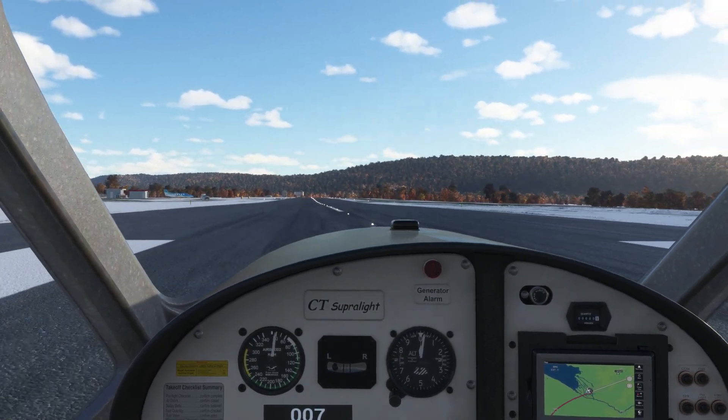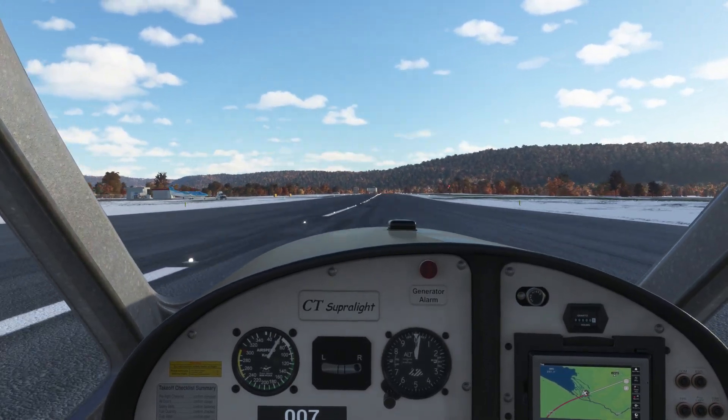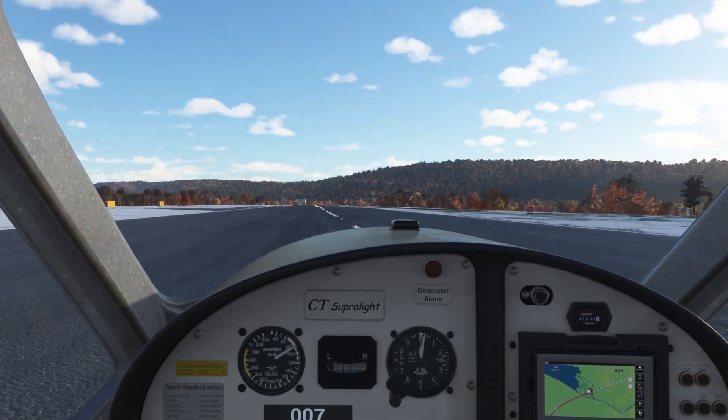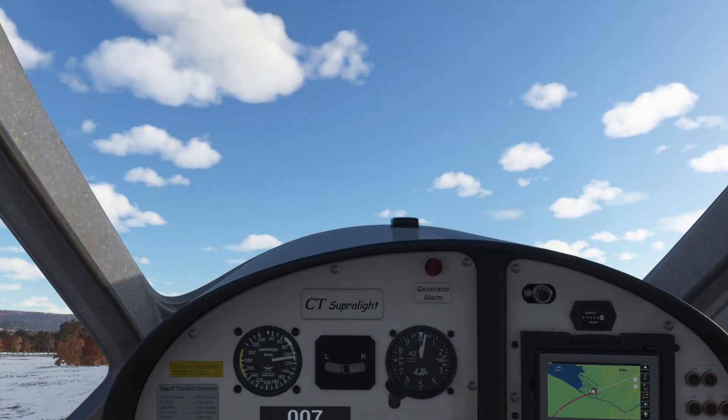Very sprightly. Airspeeds are live and OK. Let's work those rudders. 50 knots — let's see if it wants to fly. Oh yep, it's flying.